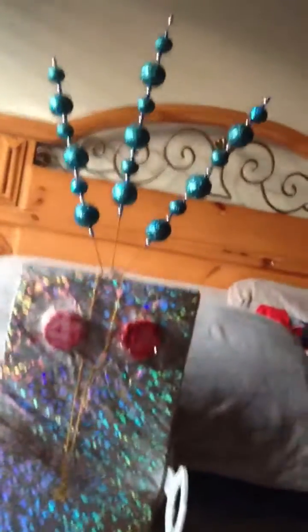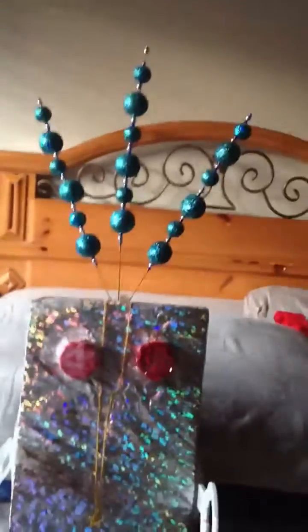And you can see the medicine bottles — I used them as eyes. The decorative balls, I used them as antennas.